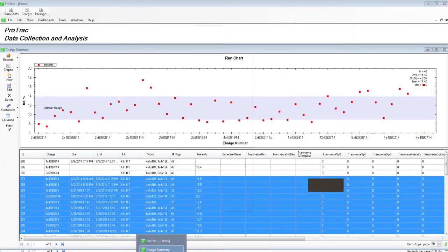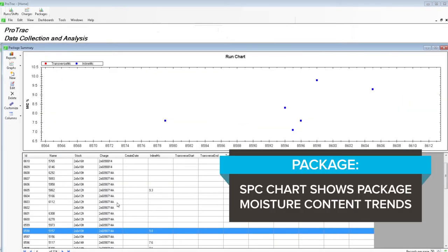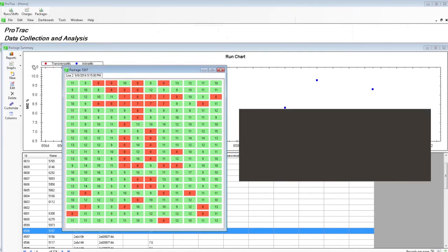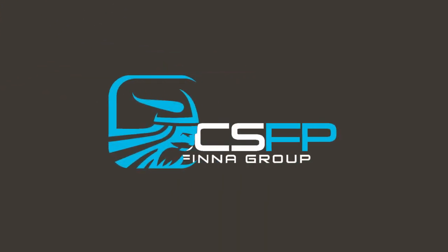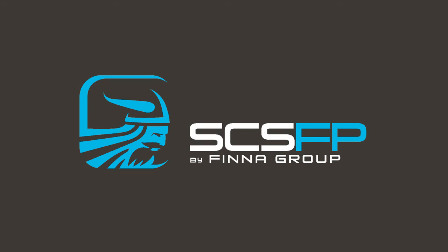Package: a statistical process control chart showing package moisture content trends. Package cross-section: identifies potential air flow issues. To learn more about our end-to-end line of integrated moisture measurement systems for the lumber industry, please visit finnagroup.com.